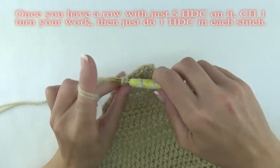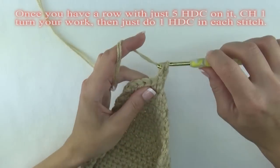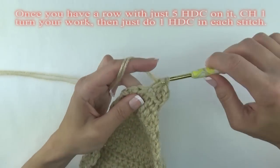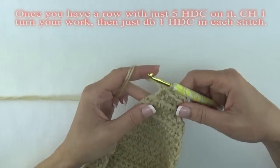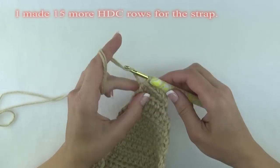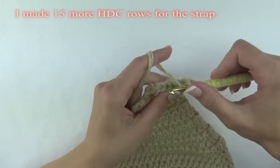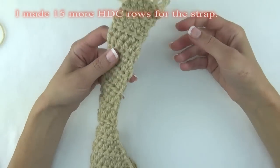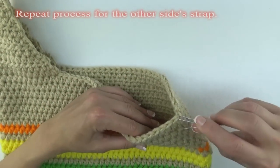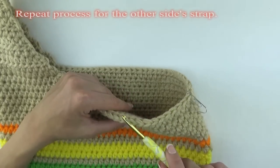You'll do this until you end up with a row containing five half double crochet stitches. At this point, chain one, turn your work and do one half double crochet stitch in each stitch for a total of five half double crochets on these rows. It's up to you to determine how many rows you want to make for the strap. I made 15 more half double crochet rows for my strap. Once you've completed the first side strap, repeat the process for the other side — count over 12 stitches from the stitch marker, connect the yarn, and make 25 half double crochet stitches across.